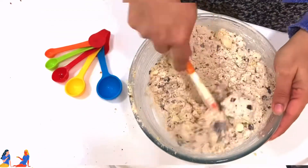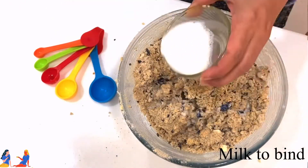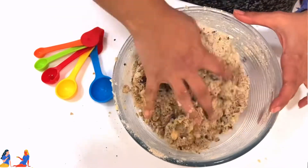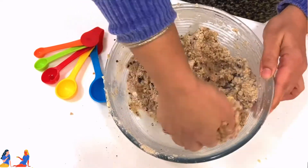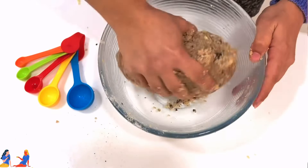You can see that the mixture is still very dry, so now it's time to bind it — for which we are using milk. There is no specific quantity; use as much as you need just to combine the mixture. Approximately 4 tablespoons is what I used to give me this consistency.